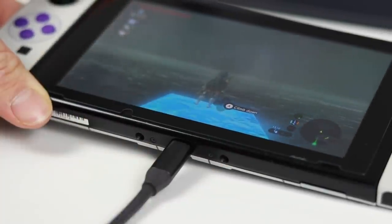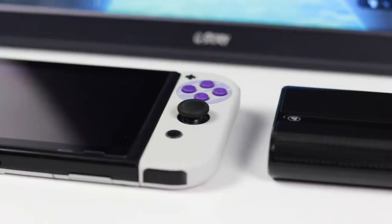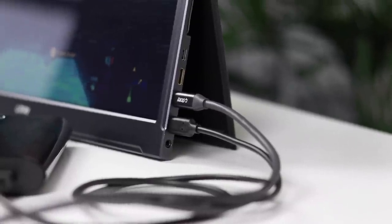This is exactly what it looks like. This is my Nintendo Switch hooked up to a portable gaming monitor powered by nothing but a portable power bank. This is by far the ultimate portable Switch setup.